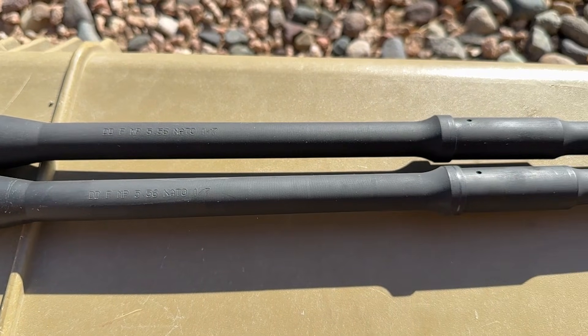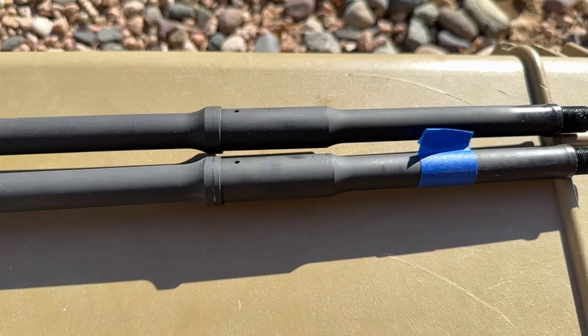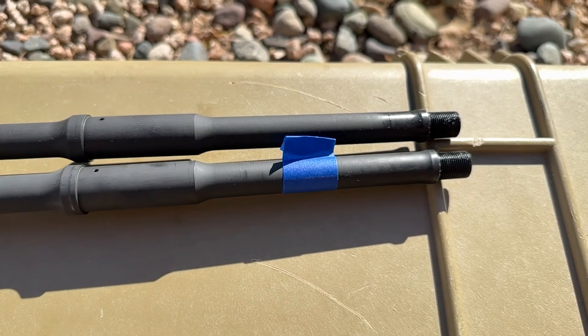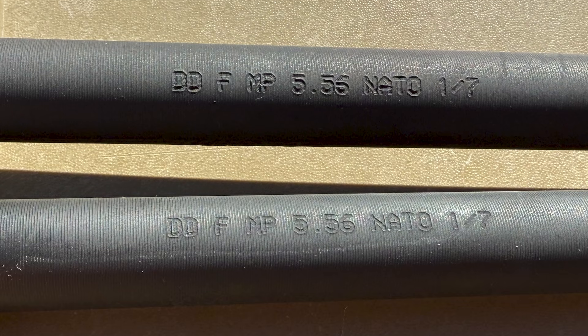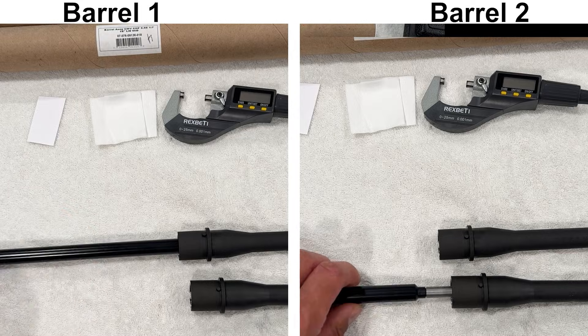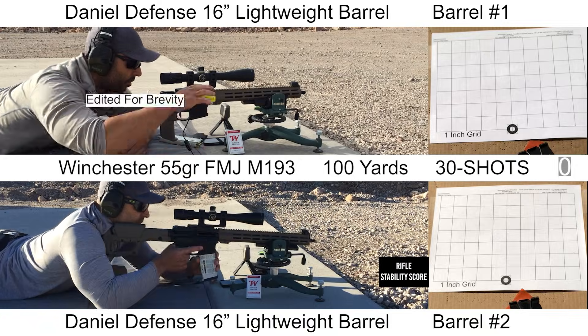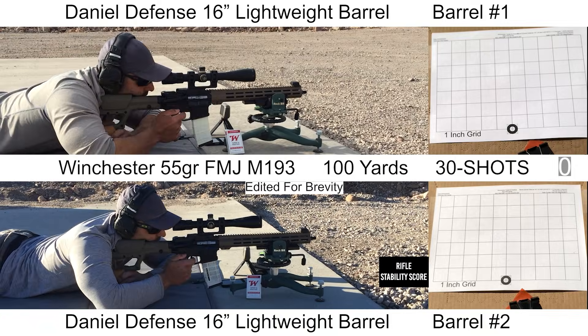Welcome back to the channel. This will be an extra special episode today where we'll be doing some legit science because we have two samples to look at. The barrels we'll be looking at today are 16-inch Cold Hammer Forged lightweight barrels from Daniel Defense. We'll go over the specs, take a look at things on the bench with some gauges and a bore scope, and then head to the range to shoot some 30-shot groups and see how both these barrels do.